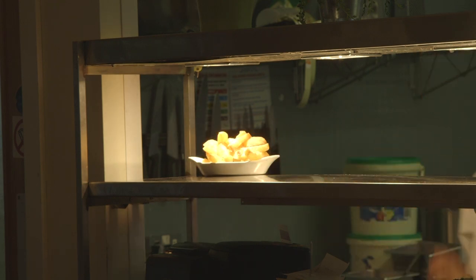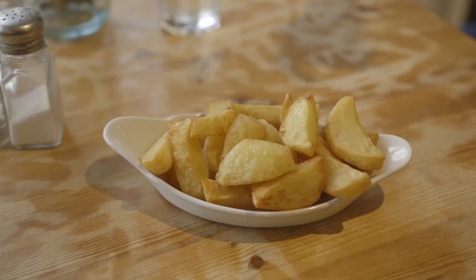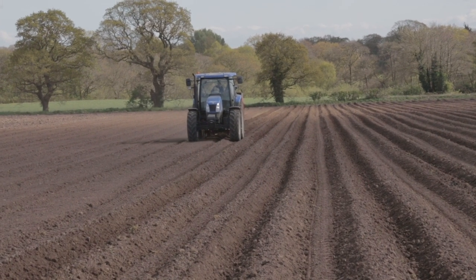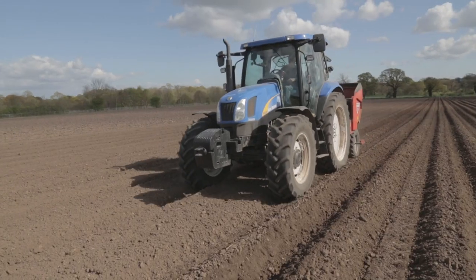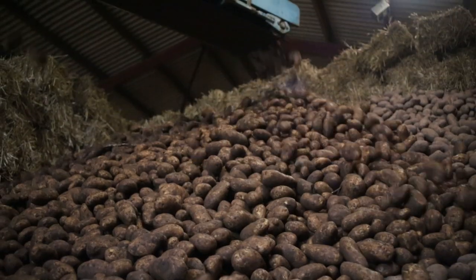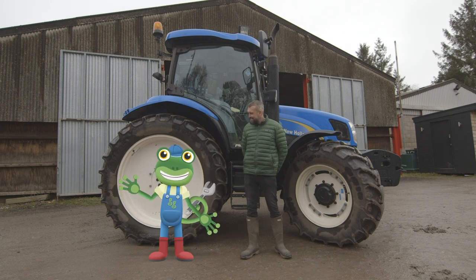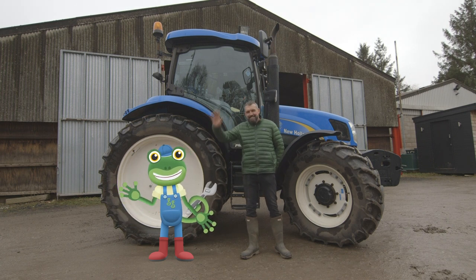Look at that! Fresh potatoes straight from the field and onto the plate. Yum! I've loved learning all about the different jobs that a tractor can do on the farm. Without these amazing vehicles, farmers wouldn't be able to grow all of those tasty vegetables that end up on your plate. Thanks very much to Andy and everyone at Claremont Farm for teaching us all about their tractors. We'll see you again soon. Bye!